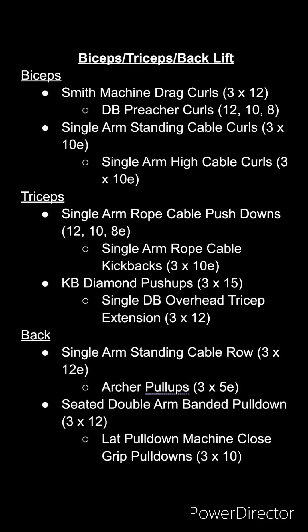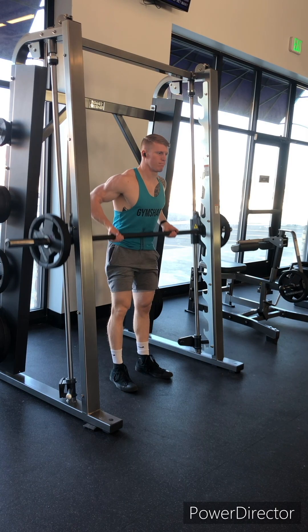Starting our second week — hypertrophy and strength lifts. We got biceps, triceps, and back or those lats. Four different movements for each muscle group. Let's get into it.